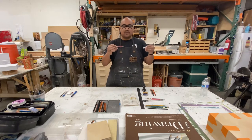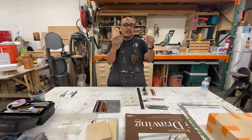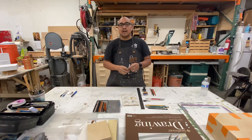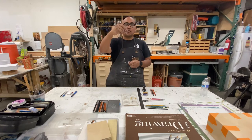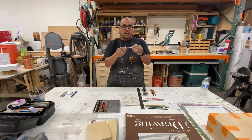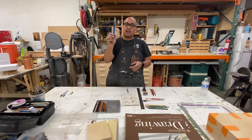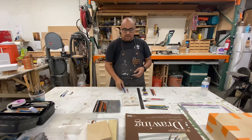Then we have an exacto knife, or hobby knife. This is just a standard hobby knife — it's got a nice grip and it comes with a cap. Make sure you're getting a hobby knife and not a box cutter. We need some dexterity with this; you can see I can hold it like a pencil and move it like a pencil. I like the ones that have a cap and also the ones that retract, as they're a little bit safer.